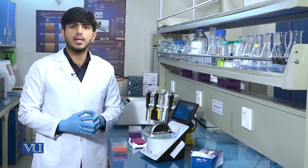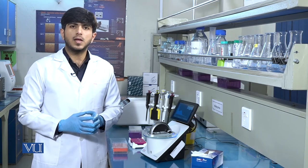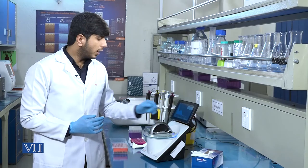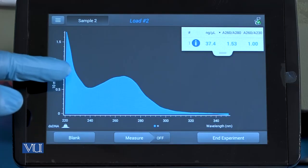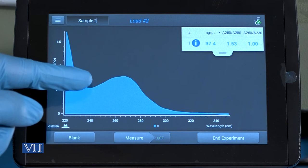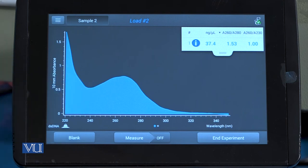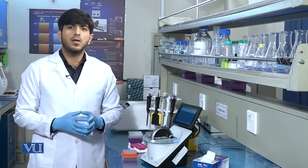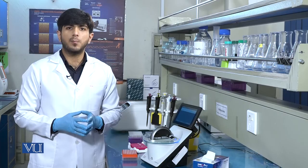It should be remembered that nucleic acids give maximum absorbance at 260 nanometers, so there will be a peak near 260 nanometers which shows the presence and concentration of DNA. Likewise, we can also run a second sample to check the DNA concentration.